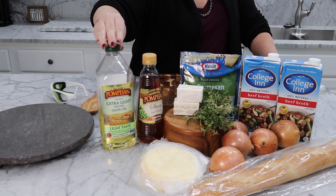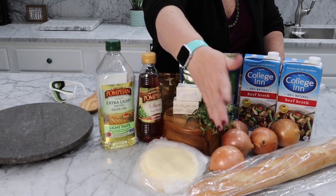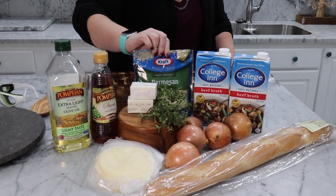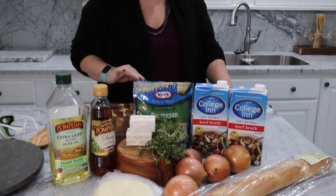The ingredients we're going to use are olive oil, sherry, provolone cheese, of course onion, a French baguette, beef broth, Parmesan cheese, butter, thyme, and salt and pepper. Obviously if you want to change this around and you're vegetarian, just take out the beef broth and there you go. You'll be set.